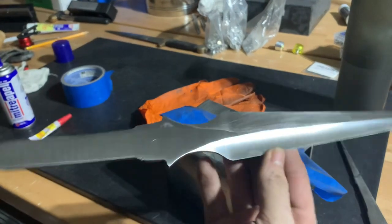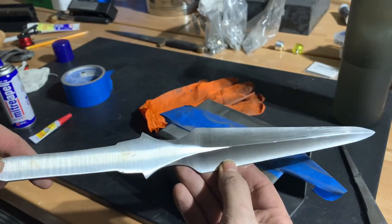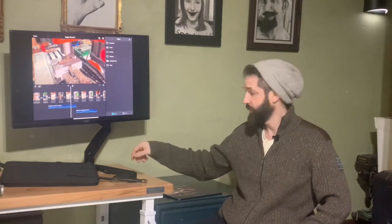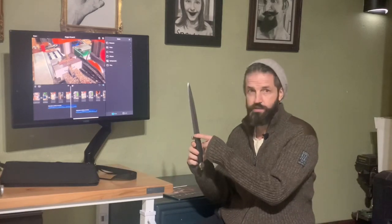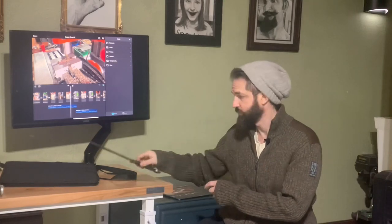We still have some waviness in our plunge lines but we'll address that later when we're doing hand sanding. Looks like we got the blade pretty much squared away. The next step, which I'm already editing, is going to be preparing the cross guard and the pommel — the rough shaping of those, which we're actually using a milling machine to do. It was maybe the second thing I've ever milled and it was challenging. So check it out, subscribe, come back next week. Bye.